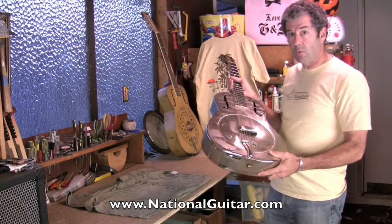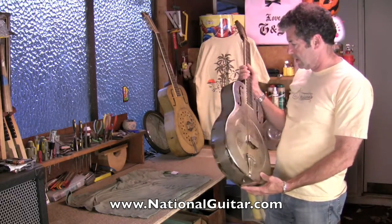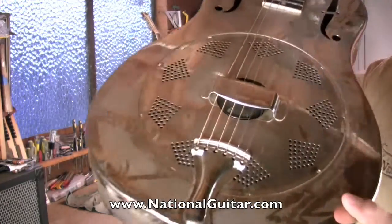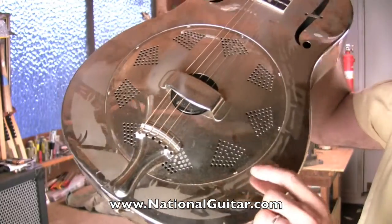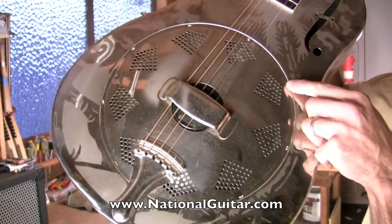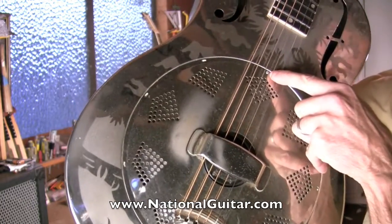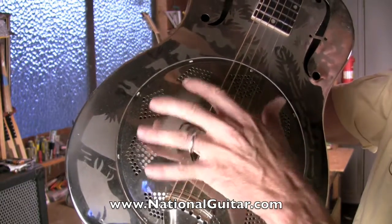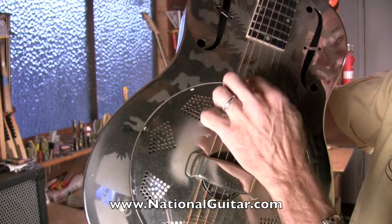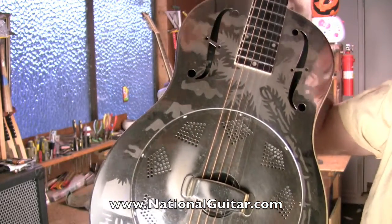This is around a 1931 Style O brass body. It has the hooks-on cover plate, as I hope you can see. You can see these little hooks — I'll show you them closer — and then a single screw at the top. This is actually meant to rotate; the hooks go into a little slot, turn and tighten, and then you put the screw in.